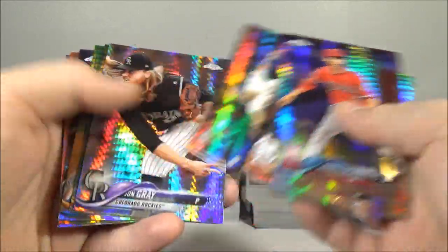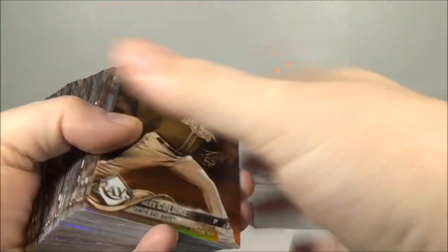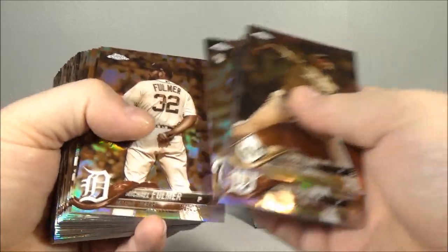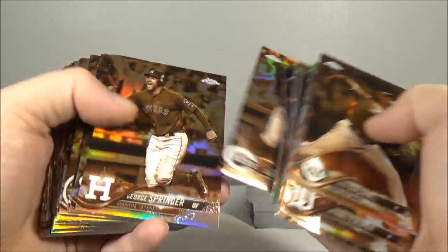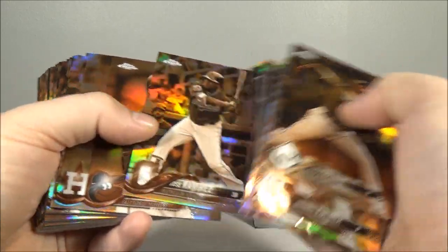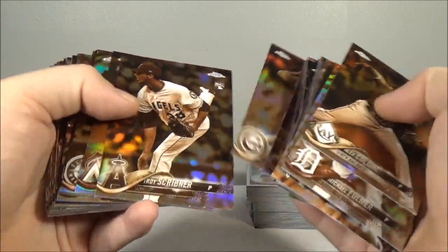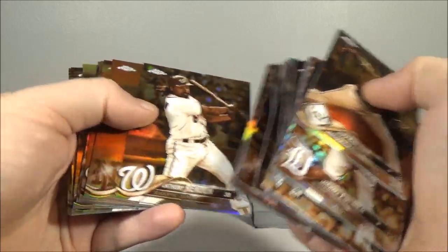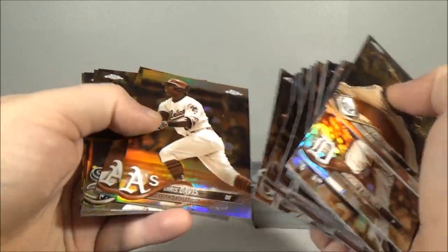Let's check these out. Minter rookie, Shorber. These here are the sepias — a huge stack of these. Fulmer, Tiger Caseworth, Fulmer again — a couple of doubles — Correa, Stanton, Goldschmidt. So I got some decent names: Springer, Cano, Jose Ramirez, Posey, Bellinger, Syndergaard, Sanchez. Quite a few there.